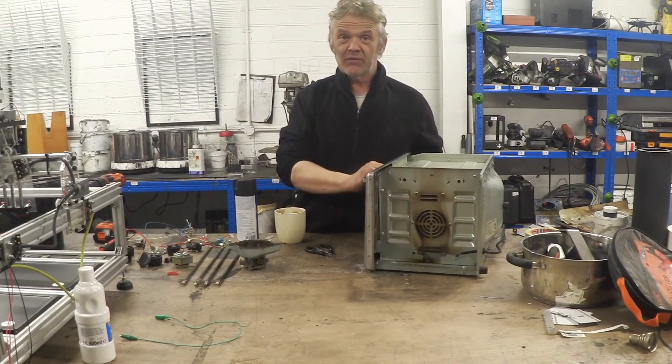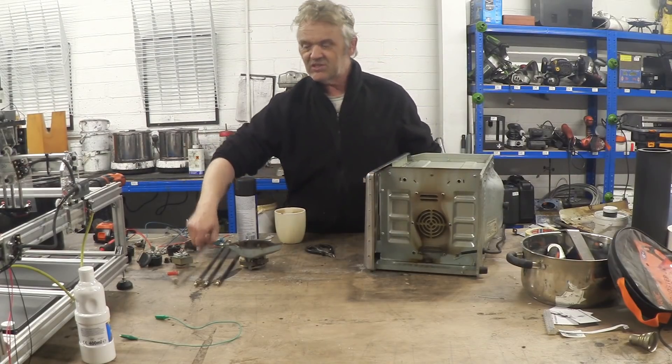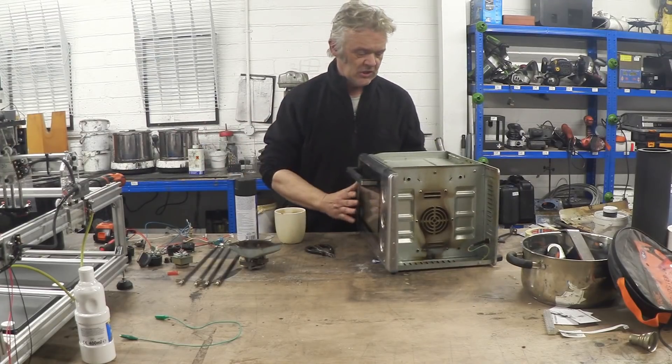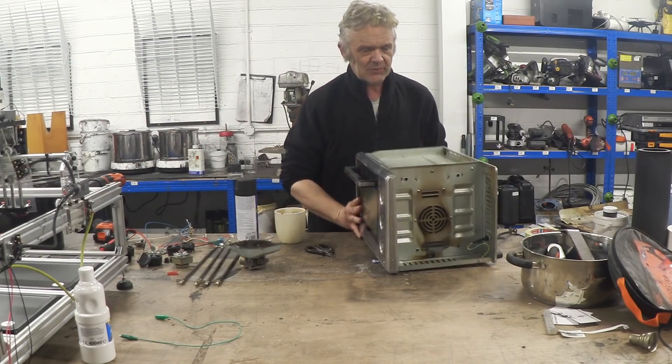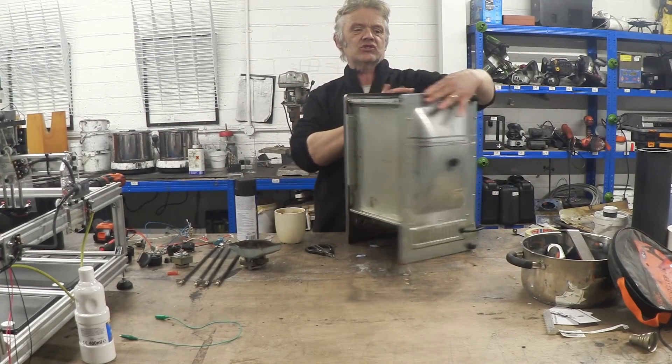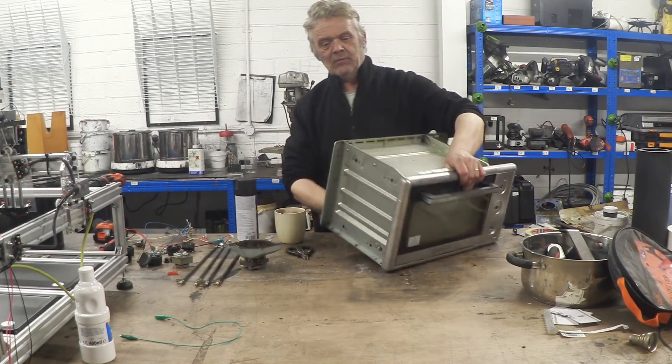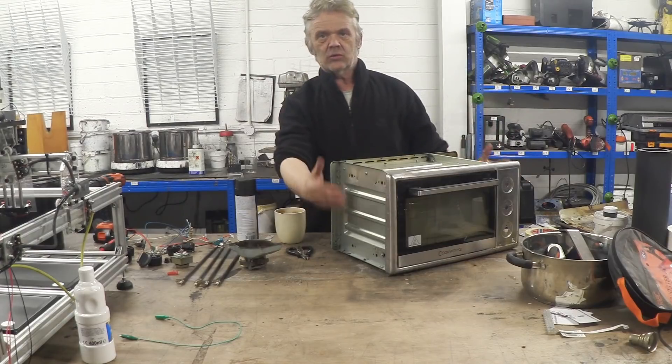Here it is pulled apart, and I've given it a wash. There's all the bits. These are the heating rods, incidentally — kind of cool. But it's all 240 volts and I want to change this to 12 volts. The back is here, this is the base, and these three sides had the actual cover on them.